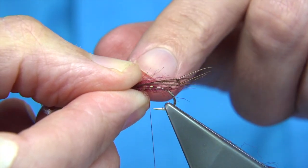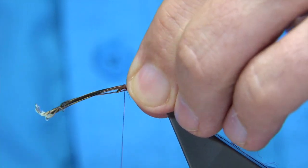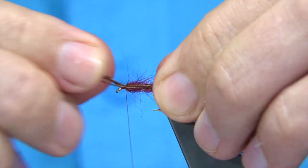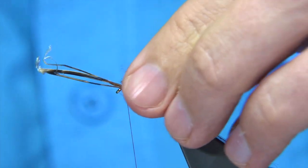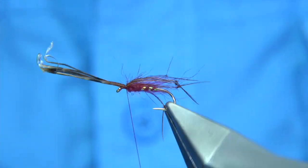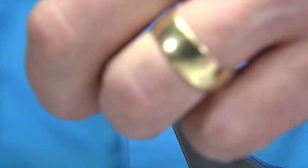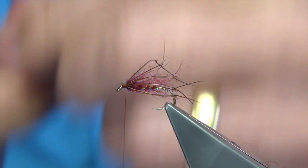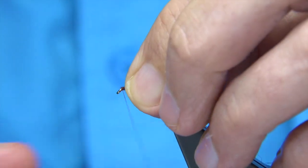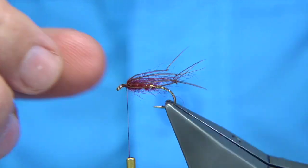I'm going to put three either side. For length, the legs should extend to about the bend of the hook — roughly body length. Just hold it in place, three or four turns in there. Check the length and see what you like. If you're happy with that, trim away and tidy up the area. There we are.